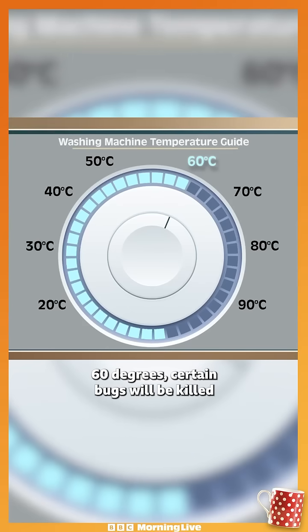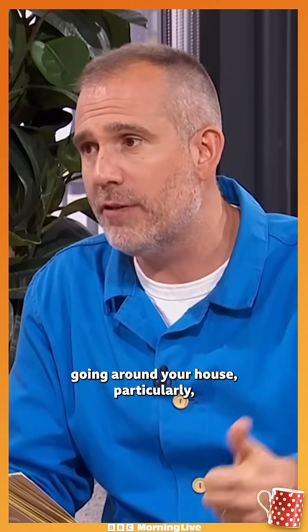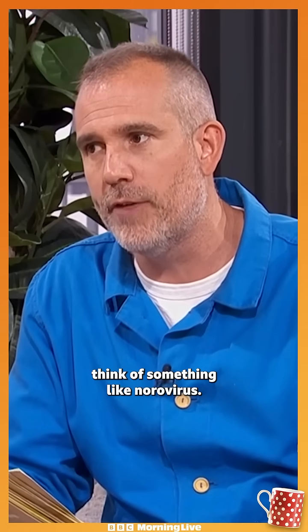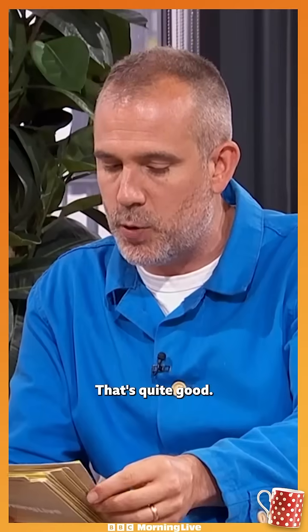60 degrees — certain bugs will be killed and that can be quite good. So if you've got an infection going around your house, particularly something like norovirus, put it up at 60, along with the mechanical cleaning and the detergent. That's quite good.